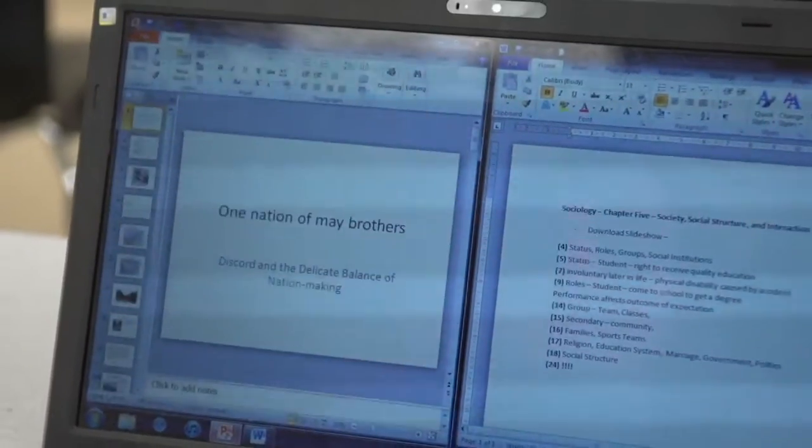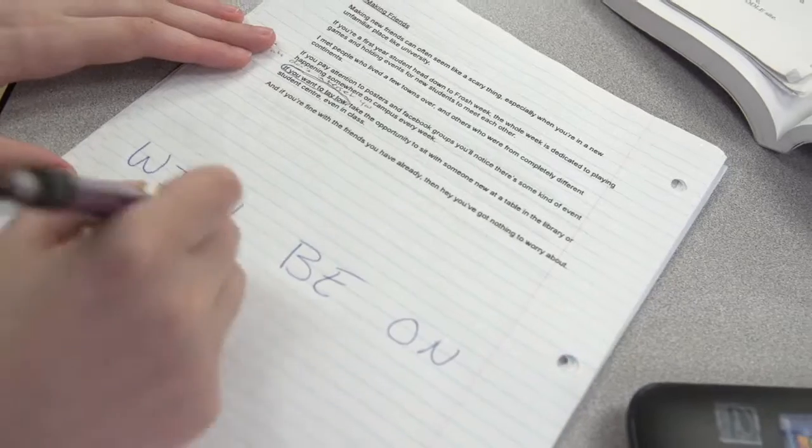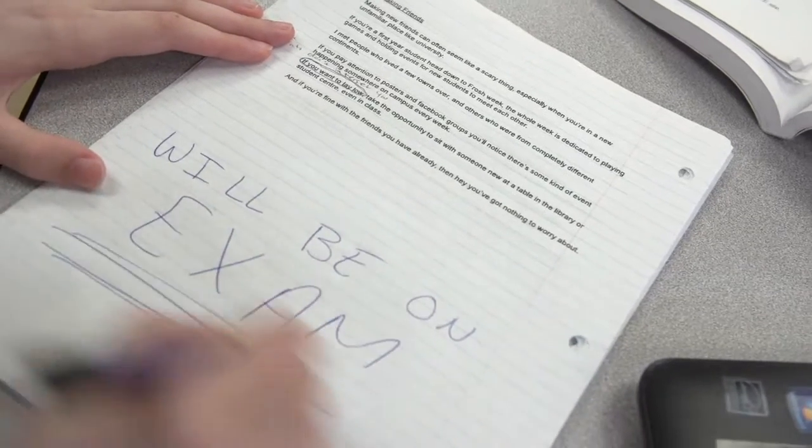Taking notes for classes is something everyone does differently. My advice is that when a teacher pulls up a slideshow, instead of copying it word for word, just download it and open up a word pad next to it. Instead of wasting your time copying down information you could just copy and paste from your school's website, simply write down other important things the teachers are saying. But it's important to take the time to figure out what works more effectively for you. Taking the first two weeks of the school year to try different styles can make the next four years of your life more efficient and easier.